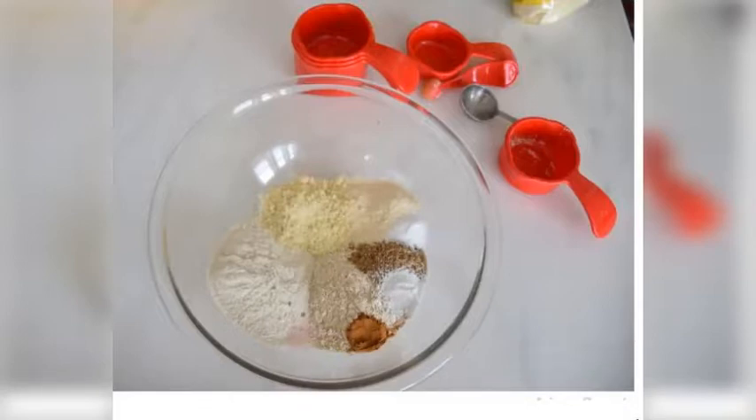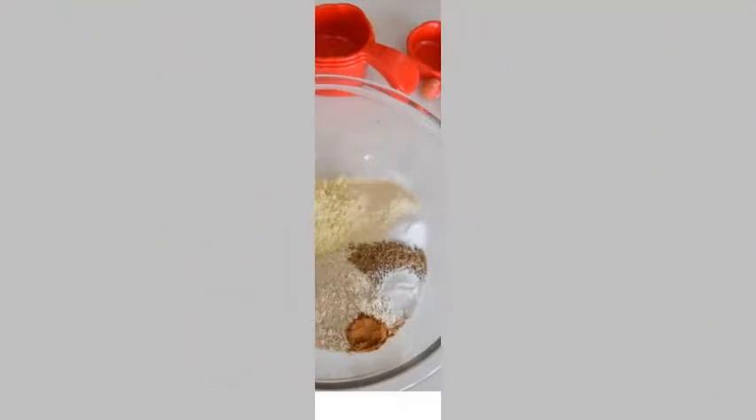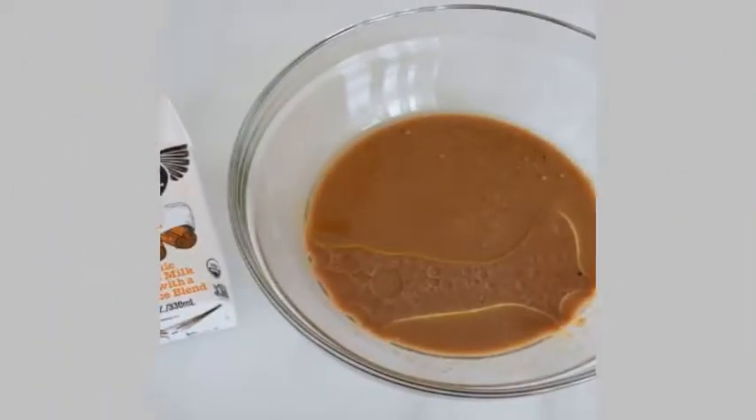Step 1: Preheat the oven to 350°F. Add all of your dry ingredients into a bowl and whisk together. Step 2: Add all of your wet ingredients to a different bowl and whisk together.